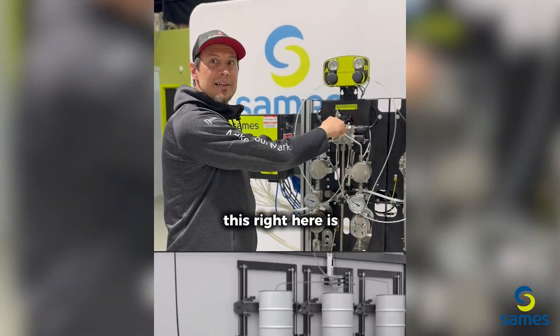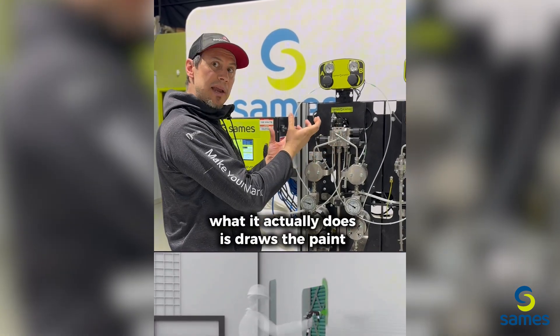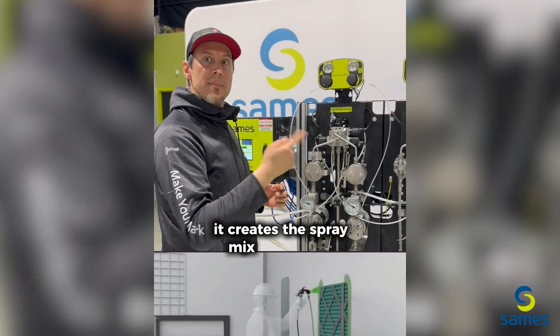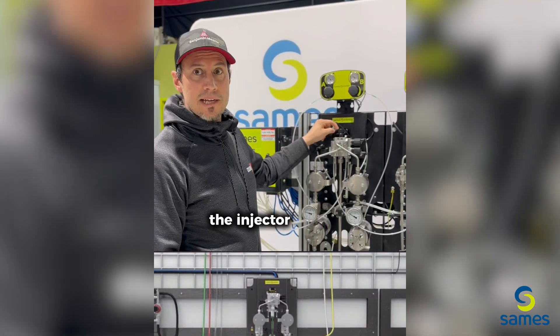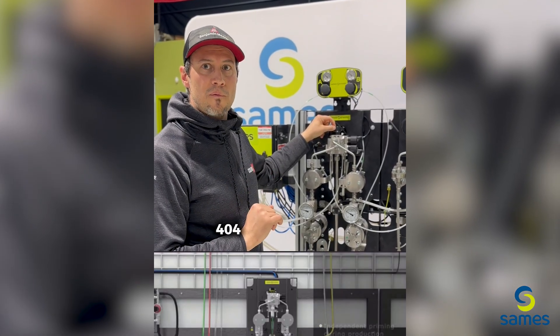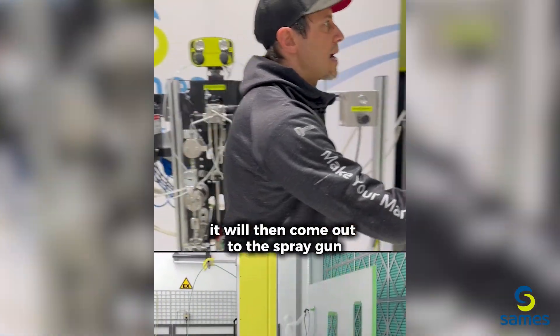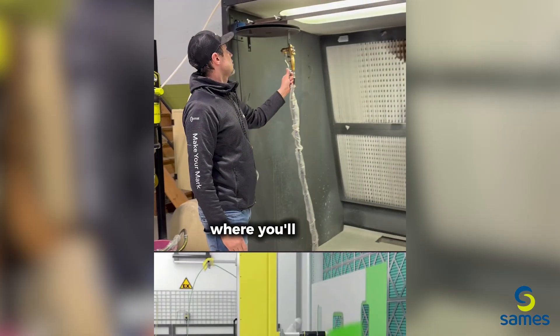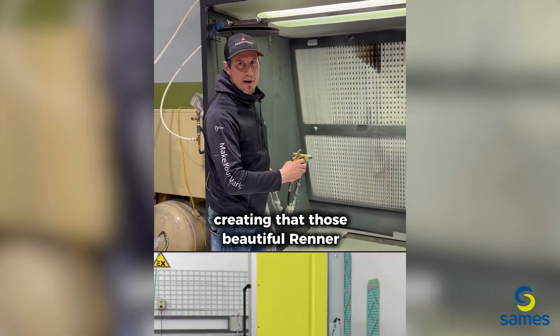This right here is where all the magic happens — this is the injection block. What it actually does is draw the paint up and create the spray mix technology, generating kind of like a toilet bowl effect. The injector then sprays the correct amount of 5% 404 catalyst inside the product, which then comes out to the spray gun where you spray your substrate, creating those beautiful Reiner finishes.